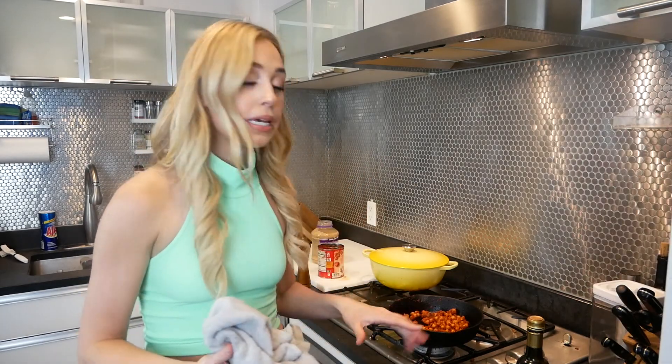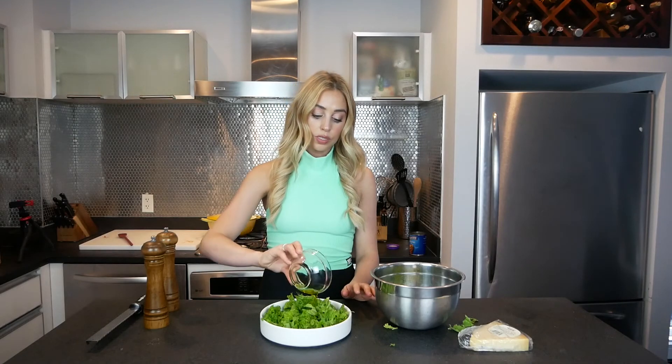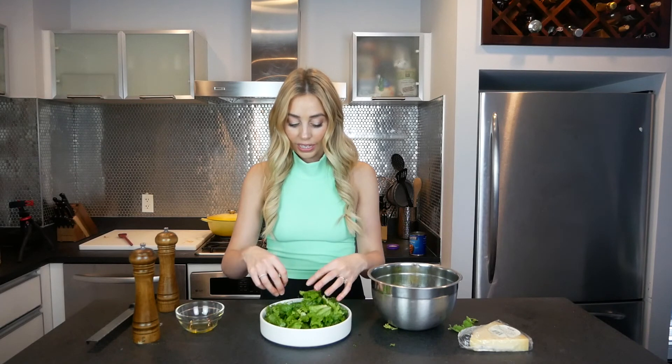I'm going to remove them from the heat and we're going to plate with some greens. I have some pre-torn and washed mustard greens. Don't need to dress these up — even with kale you really don't need to dress it up a lot. I just add olive oil and a hint of salt. Take a generous handful and drizzle some olive oil on top. A pinch of salt.